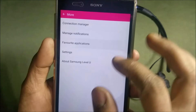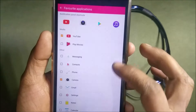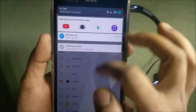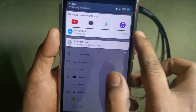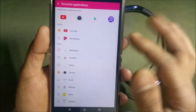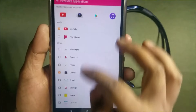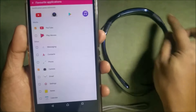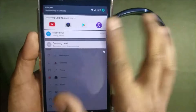The third option is favorite apps — this lets you put apps in the notification slider. When you pull down the slider, these apps will appear, and you can set them from here. This only shows up when your Samsung Level U is connected — as soon as it disconnects, the apps disappear from the slider.